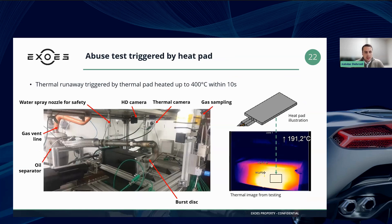Just to give you a better understanding of the test setup, here you can see the module sitting on the bench, painted in black for the thermal image recording. You can see piping — an exhaust line effectively — that is connected to a burst disc or pressure relief valve that feeds into an oil separator, and then into a gas vent line that is connected to a filtration system.